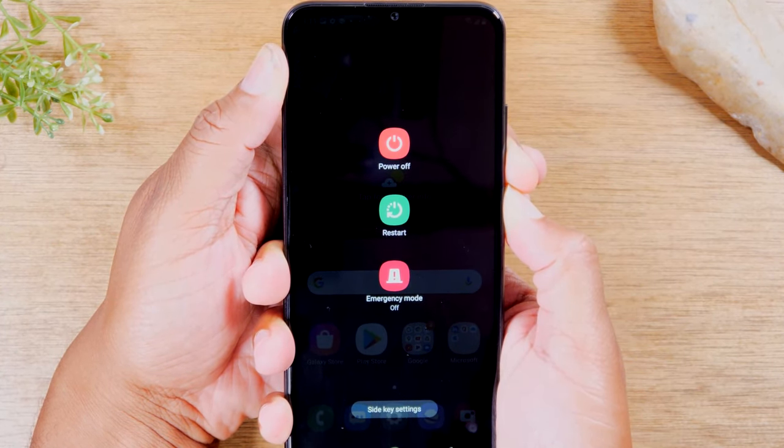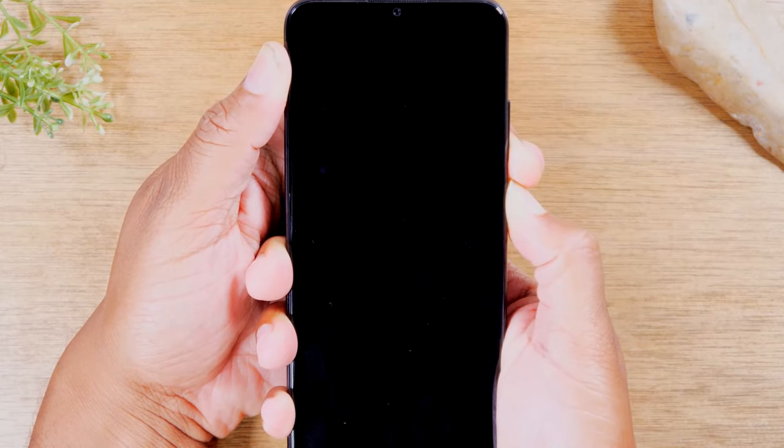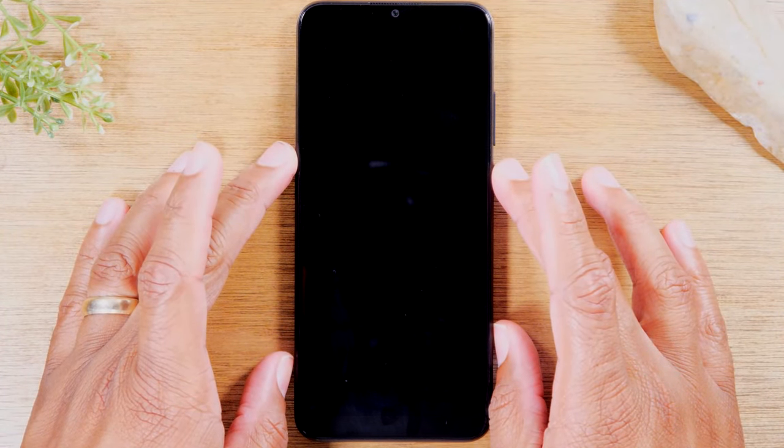Now this screen is going to come up — continue to hold the volume down and power — and there you go. Once the screen goes completely black, that's how you know that it has fully triggered the soft reset.